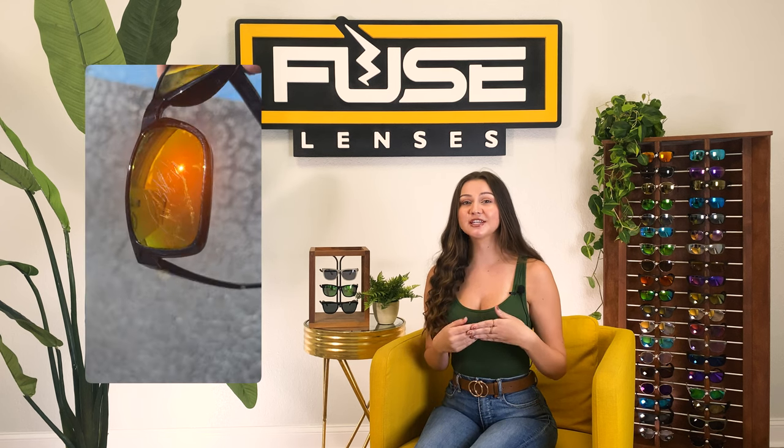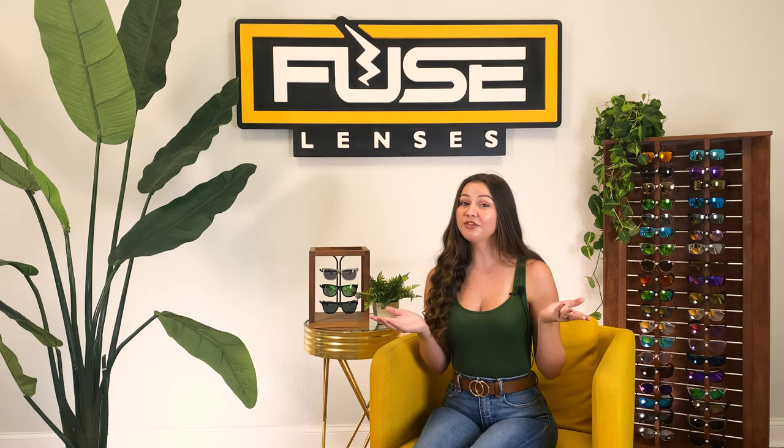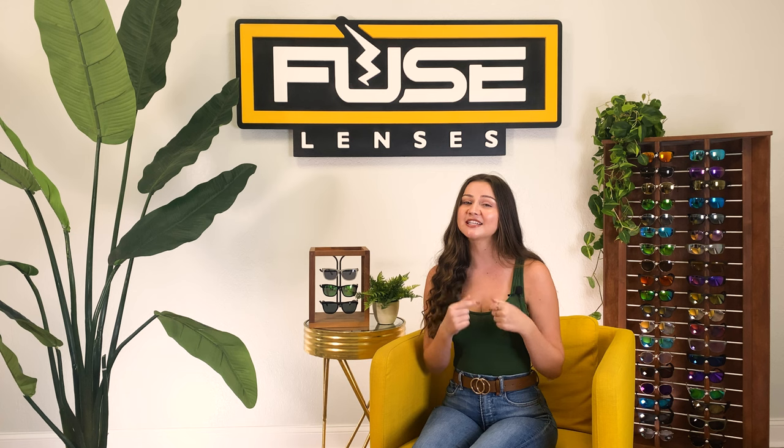Eventually you're going to notice some wear and tear on your glasses and sunglasses, but that's okay. It happens to the best of us — me. But if you want them to look their best and stand the test of time, stay tuned because today I'm going to be covering how to maintain, adjust, and care for your glasses and sunglasses.